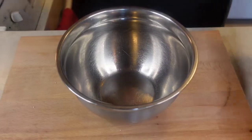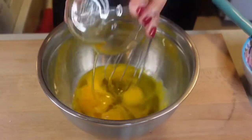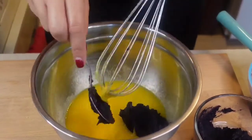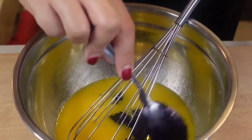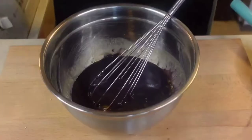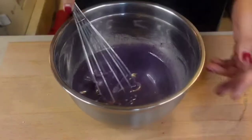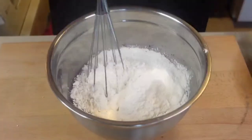In another bowl, whisk together 8 egg yolks, 1½ cups oil, 2 tablespoons vanilla, then add 1 cup ube jam, 1½ cups whole milk, and mix well. In 2 batches, add the dry ingredients and mix until everything is well incorporated.